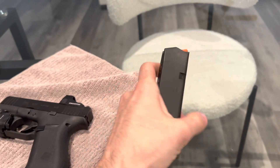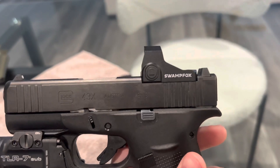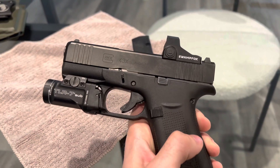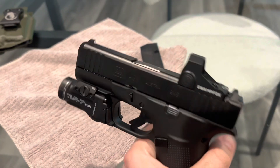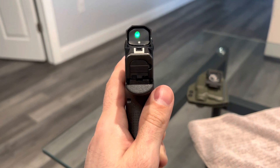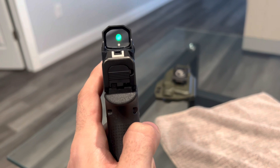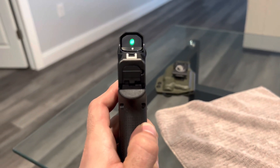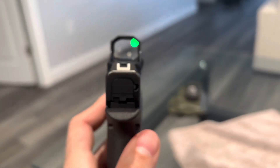Next we're going to get into the Swamp Fox Sentinel optic. I went with the Swamp Fox because I heard a lot of good things about it. I was stuck between the Holosun and the Swamp Fox, but I tried the Swamp Fox first — everybody has the Holosun and I just wanted to try something different. I also wanted the green dot instead of a red dot. I only got it about four days ago and haven't been to the range since, so I haven't shot with it yet. It seems pretty good though — I like the 3MOA dot.